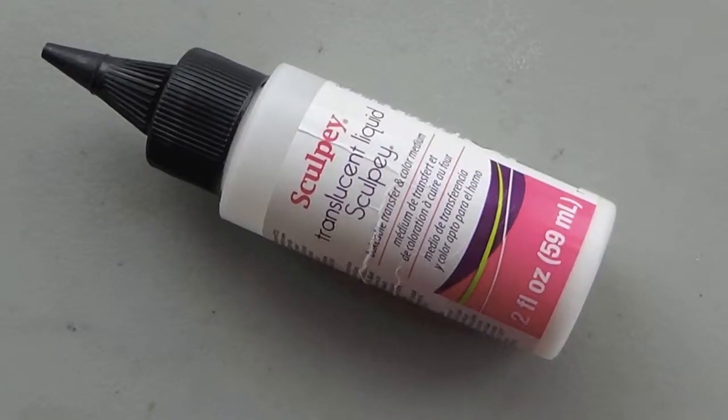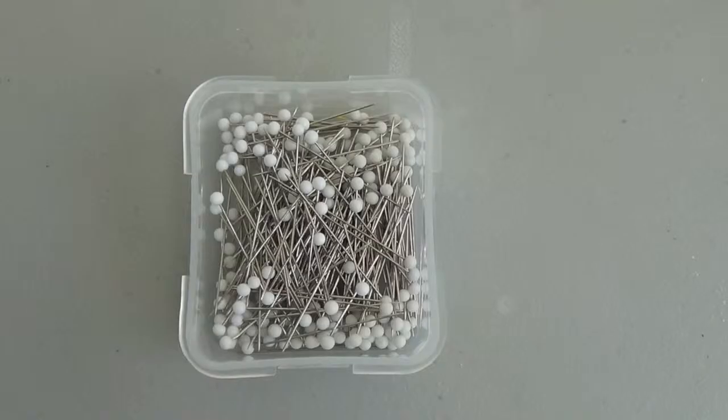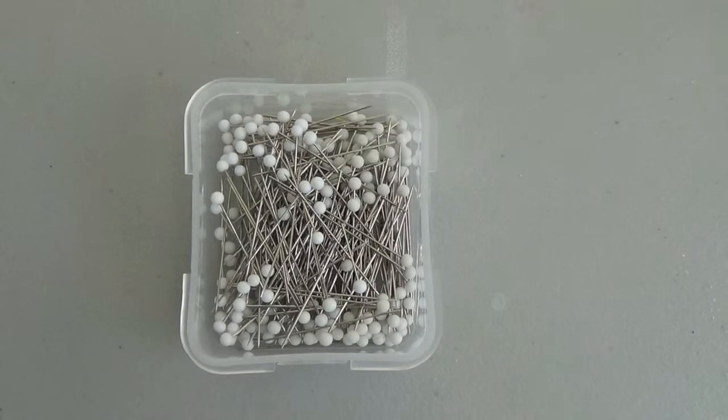For this week, here's what you need: Translucent Liquid Sculpey, various colors of green acrylic paint, and a pointy tool or some sewing pins.